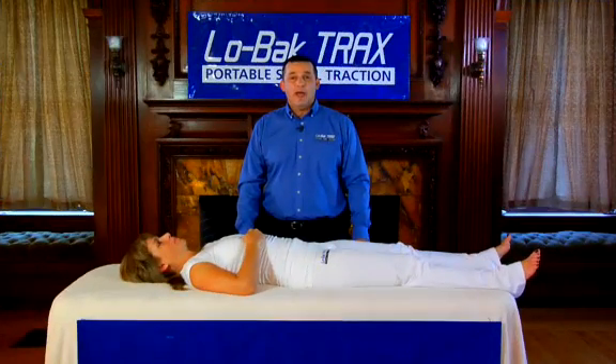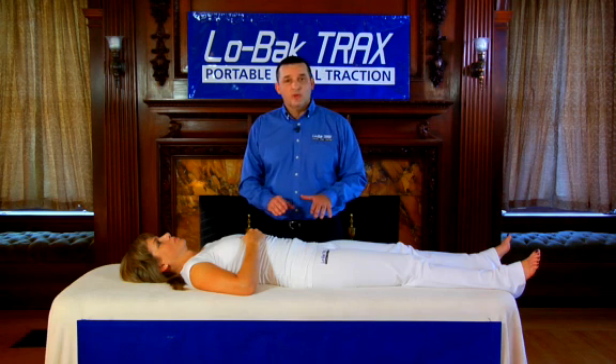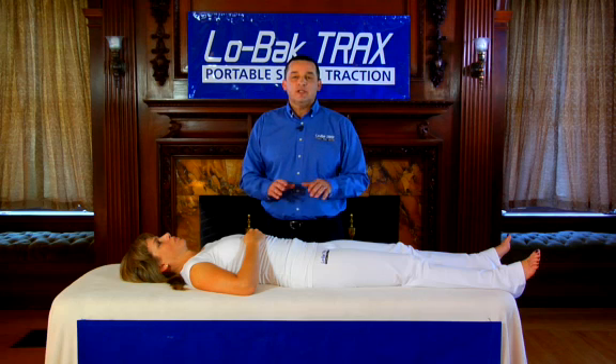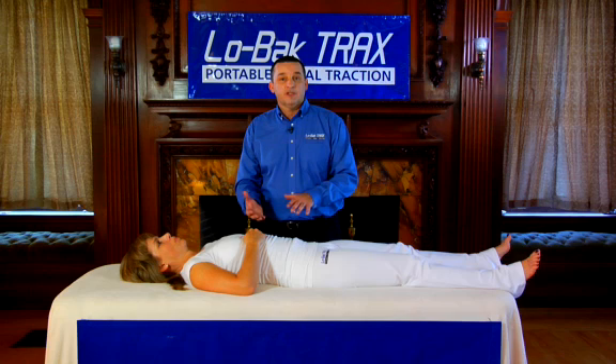Before using Low Back Tracts, it's always best to relax. That includes wearing comfortable clothing and performing Low Back Tracts on a comfortable surface. It's best to relax for a minute or two before even attempting to traction your spine, so your body can melt into the surface you're laying on and your muscles around your spine can relax.